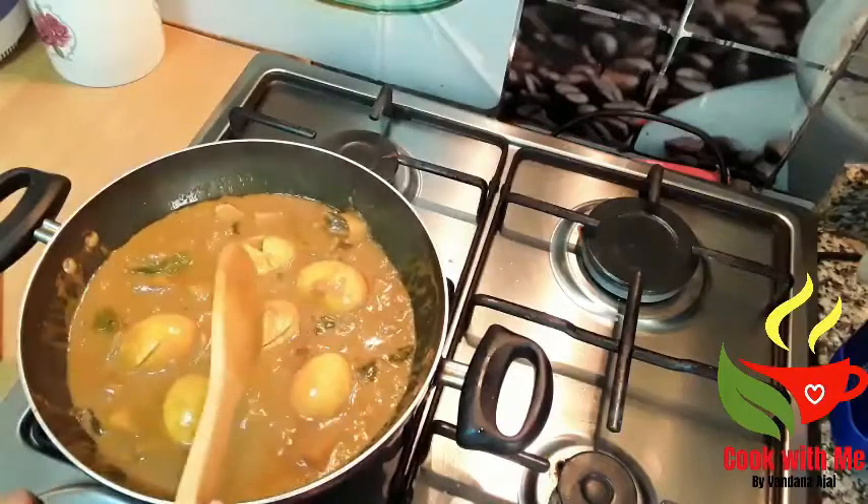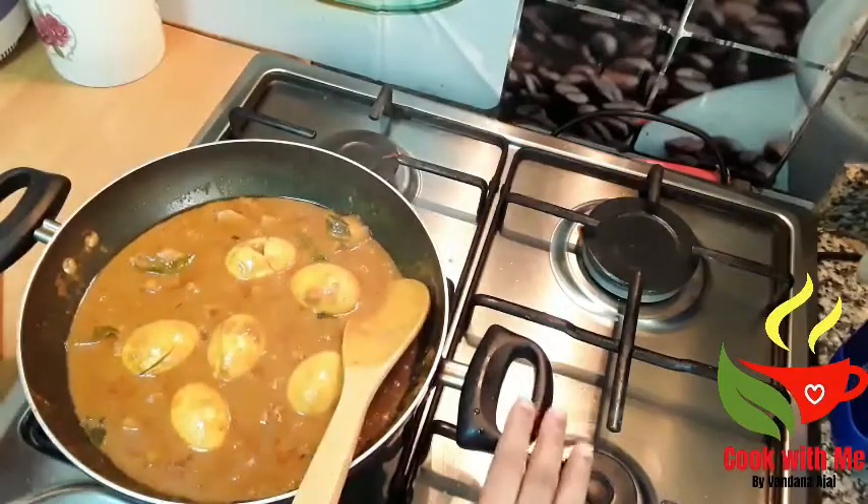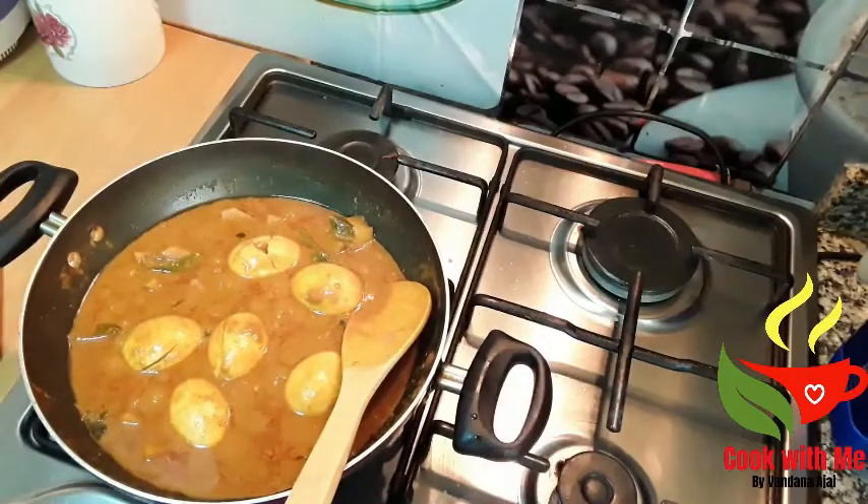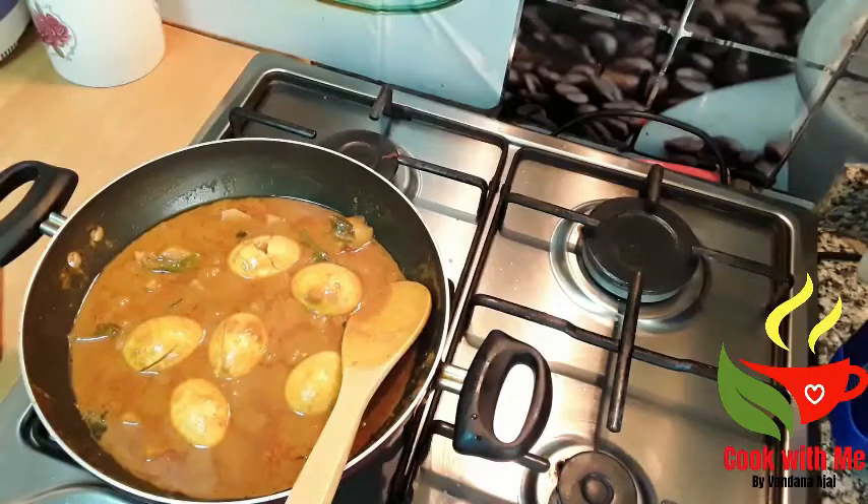Now the gravy is ready. We will make a good taste. If you want to try it, please like it, share it, and subscribe. Okay, bye.